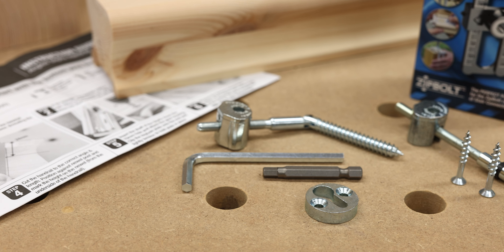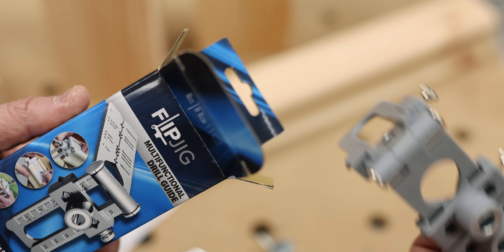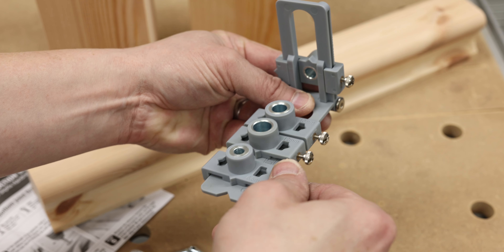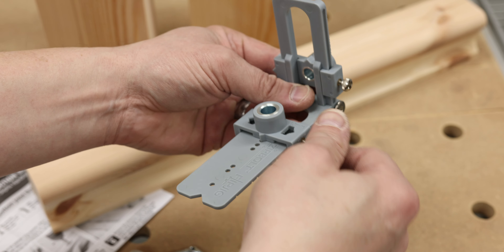Introducing the Flip Jig Multifunctional Drill Guide from Keytech UK. This compact tool is designed for the Zip Bolt range of stair connectors, streamlining the installation process. The jig comes complete with a set of four drill guides from 6.5 to 12mm.